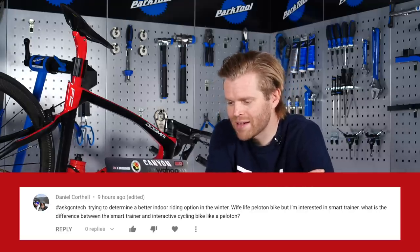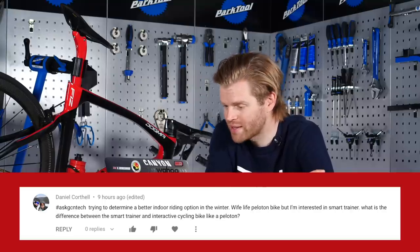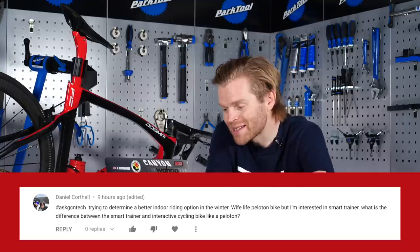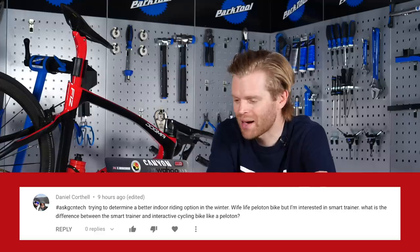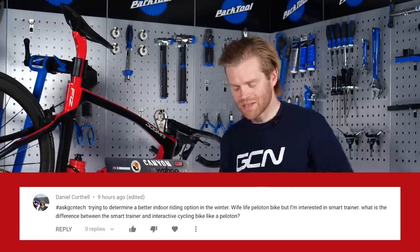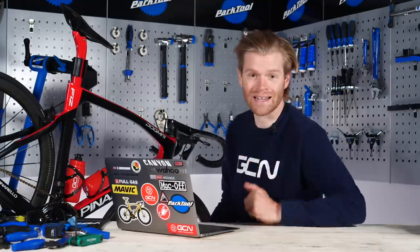Next question is from Daniel Cawthell, who says he's trying to determine a better indoor riding option for winter. His wife seems to like Peloton, but he's interested in a smart trainer. What is the difference between a smart trainer and interactive cycling bikes like a Peloton? Great question — it's one I've been getting asked quite a lot by friends in the exact same position.